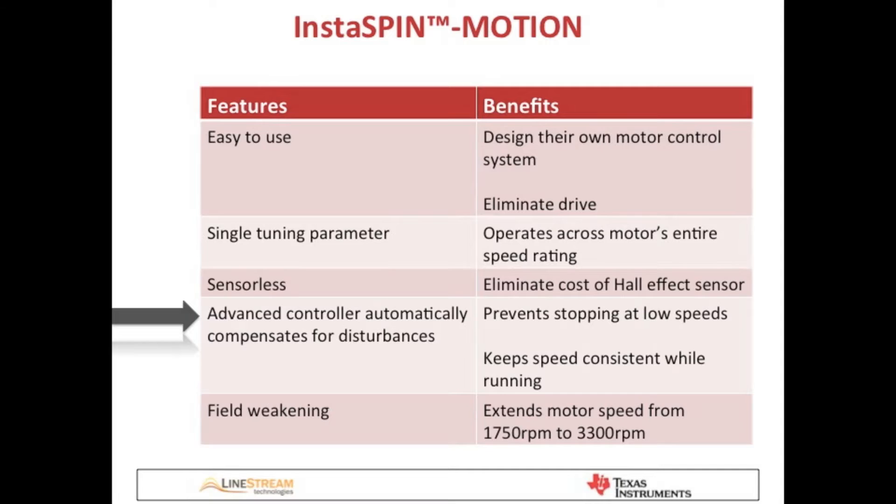InstaSpin Motion's advanced controller automatically compensates for disturbances. This means that it can prevent the treadmill from stopping when a user steps on it at low speeds, and it can keep the speed consistent as a user runs at higher speeds. InstaSpin Motion also provides field weakening — the four-horsepower motor used in this treadmill was rated for a maximum speed of 1750 RPM, but through field weakening, the same motor can now achieve 3300 RPM.